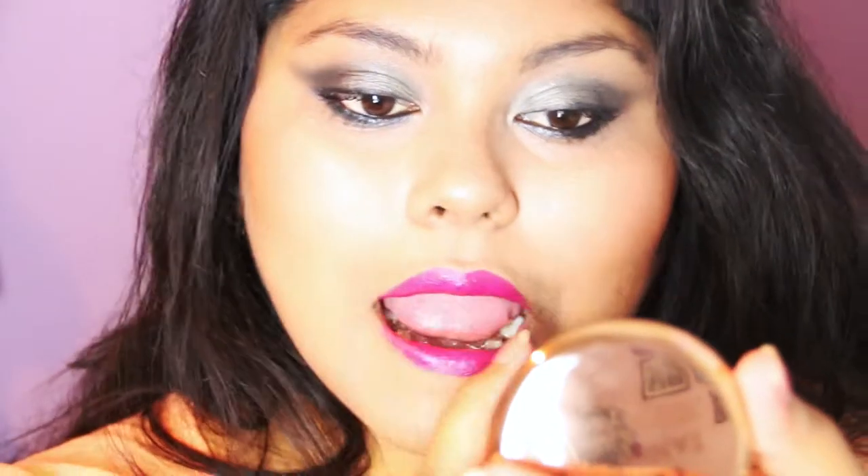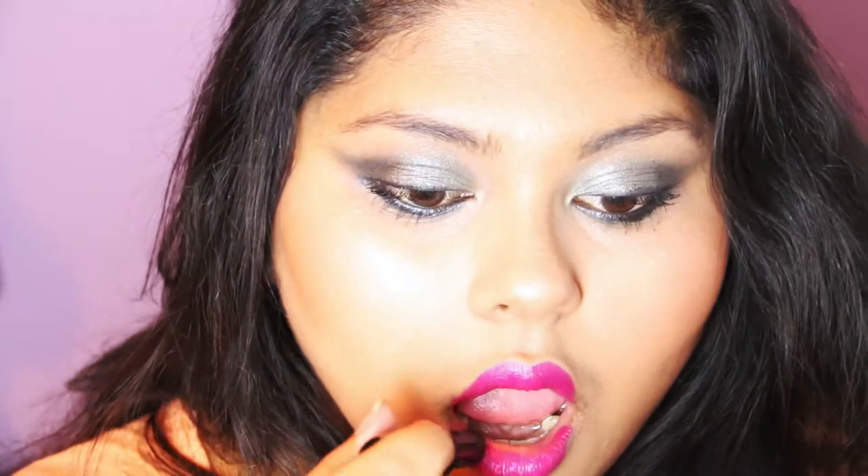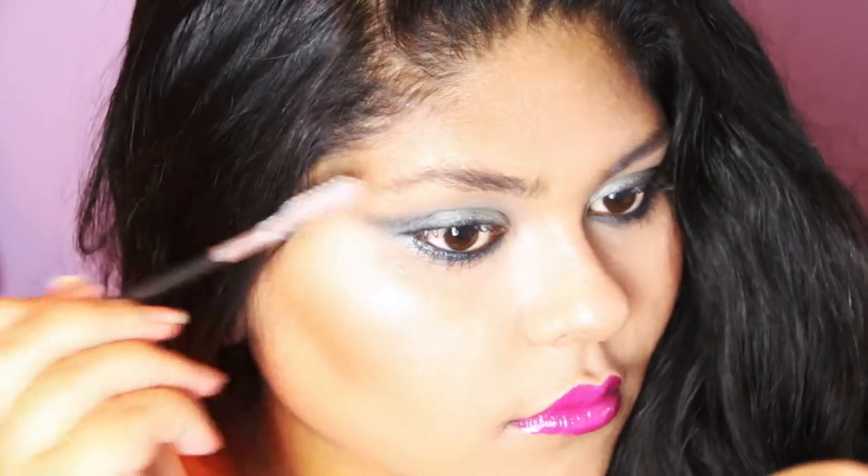Then going in with a lipstick — the LA Girl Cream Lipstick in True Love, a really nice popping fuchsia colour — applying that to my lips. It has a nice moisturised glow. The last step is lip gloss, of course, so I'm going in with my NYX Butter Lip Gloss in Doll Pink. This really completes the look and gives the lips a nice sheen like Beyoncé has in the video, adding a pretty pink gloss over the fuchsia.